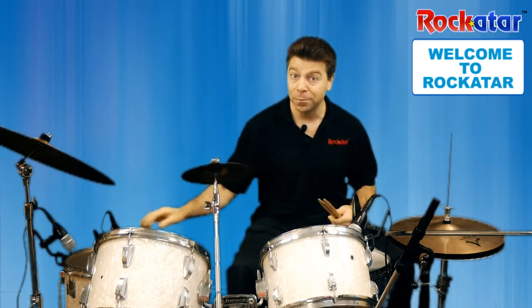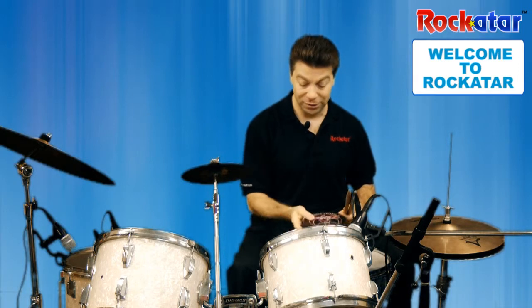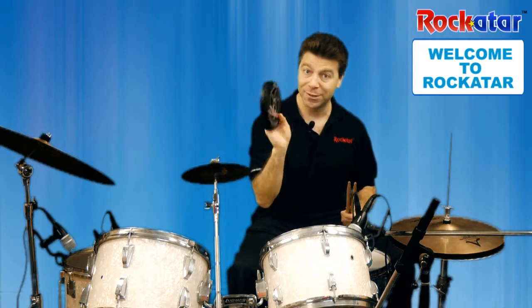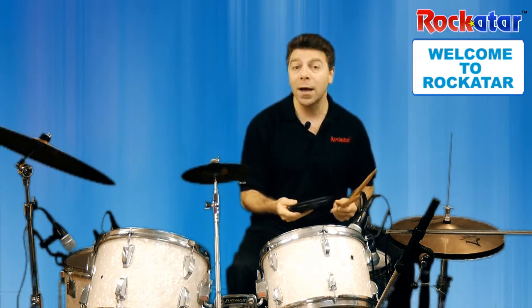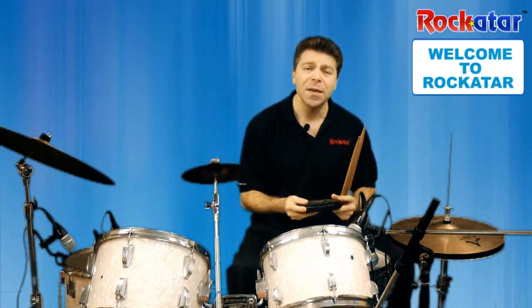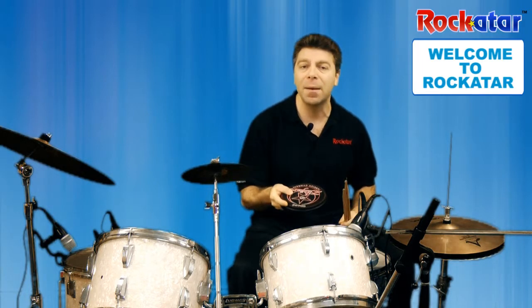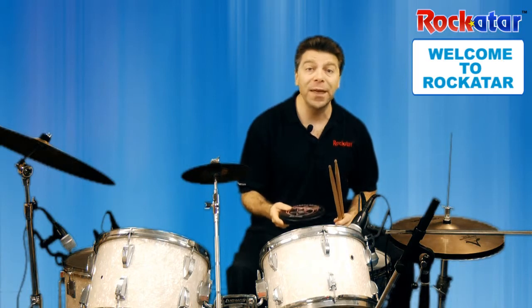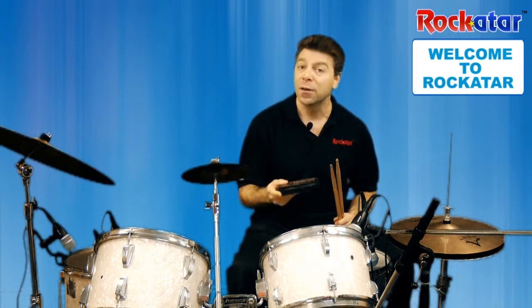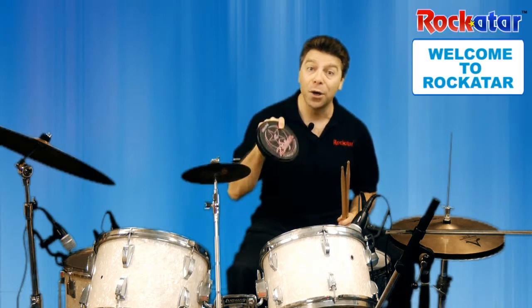You can also pick up a drum pad, which looks something like this. A drum pad is small — it comes in different sizes — and has a rubber piece on the top. You can actually practice all of the things you're going to be learning, including rolls, fills, and beats, right on the drum pad.